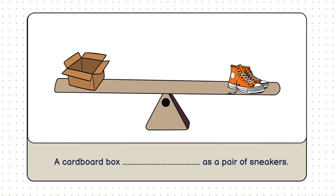All right. Last challenge. We have a cardboard box on one side and a pair of sneakers on the other. What do you think? Which one is heavier, or are they the same? That's right. They weigh the same. Notice how the scale is perfectly balanced, with neither side going up or down. Even though a cardboard box and a pair of sneakers seem very different, they both have the same overall weight. This keeps the balance scale level. Let's finish the sentence together. A cardboard box weighs the same as a pair of sneakers.